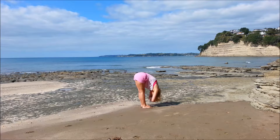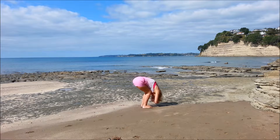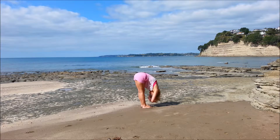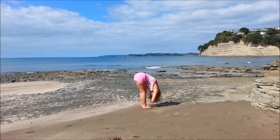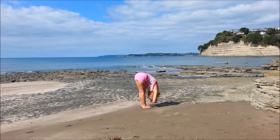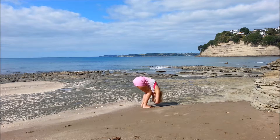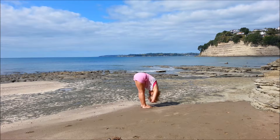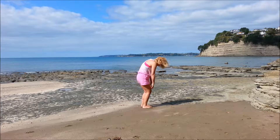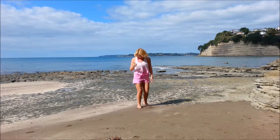And deep bend in the knees — we're going to do two more. Deep bend in the knees, inhale, and exhale, straighten. And last one, inhale, and exhale, and let go of the elbows. Fingertips towards the toes, bend the knees, roll on up through the spine.